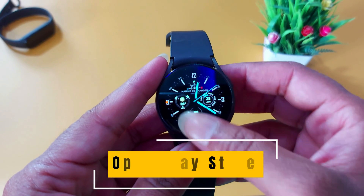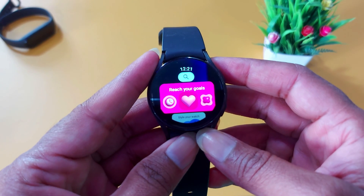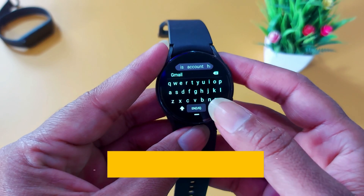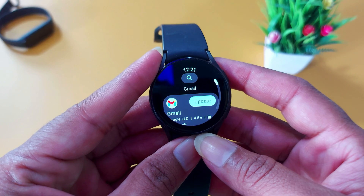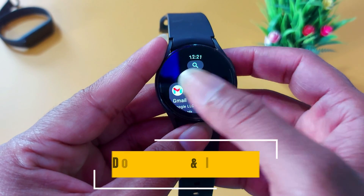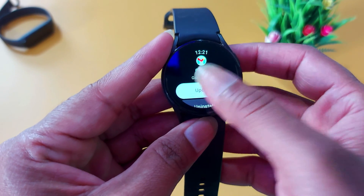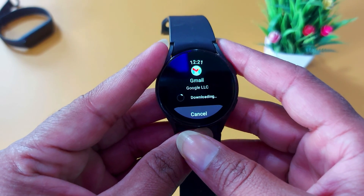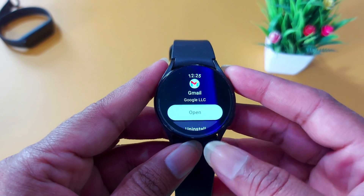Now you are ready to get all those emails on your smartwatch. So let's go to the smartwatch. First, on your smartwatch, open the Play Store. Go to the Play Store and search for the Gmail app. Now tap on it and install it. I have already installed it, so I will update it. Let it install and after that open the app.